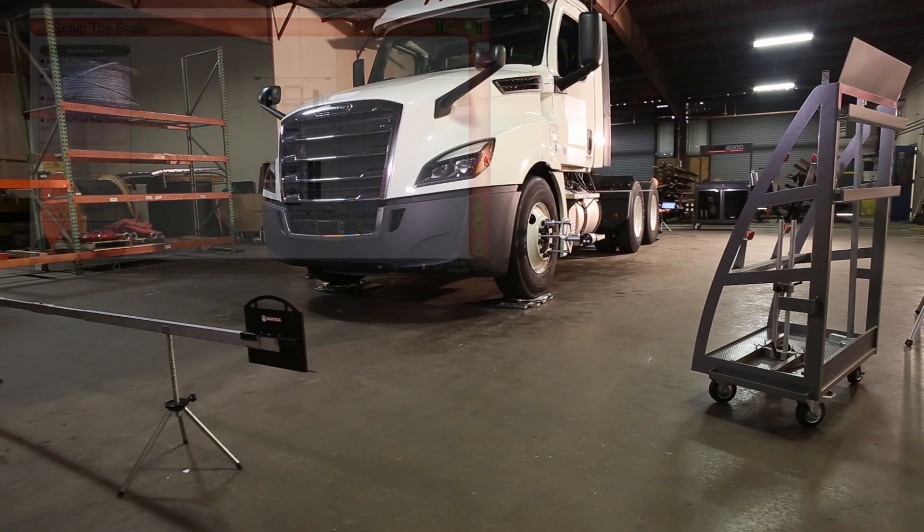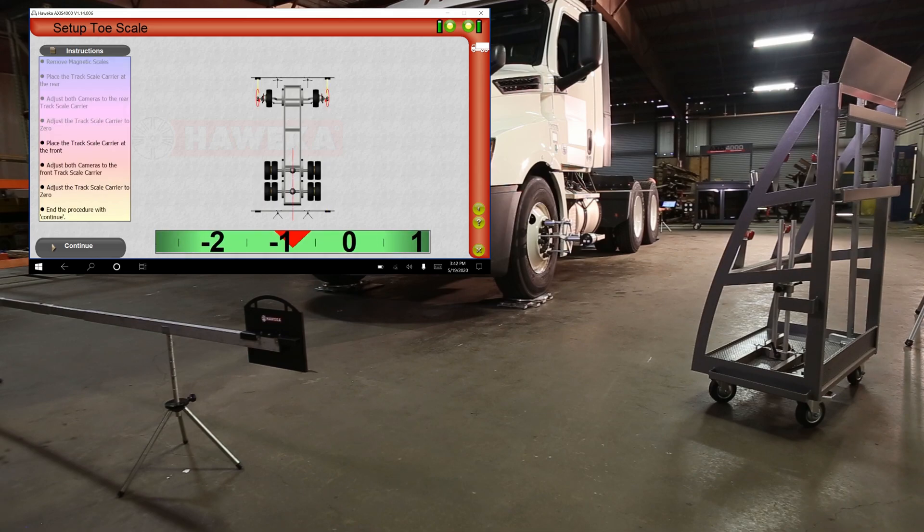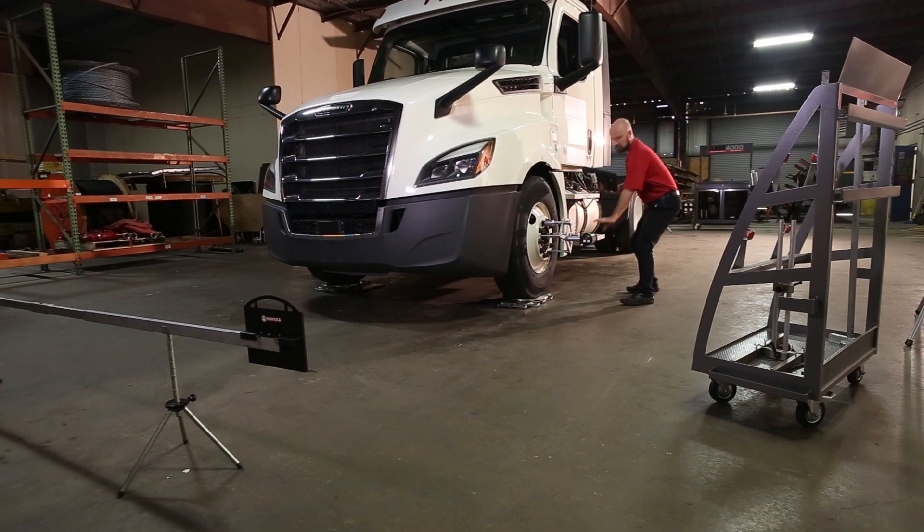The software automatically switches to set up the toe scale. Step-by-step instructions are available on the left side of the screen for this and all other measurements. Using your thumb and fingers, move the rear scale side to side with the bar on the software screen going from red to yellow to green and as close to zero as possible. When the red line appears in the frame, the back half of the frame is measured. Walk to the front of the vehicle and flip the cameras to the front reflectors.